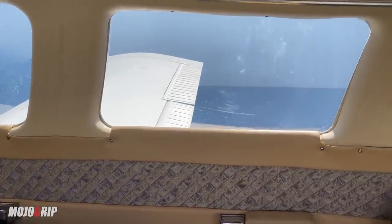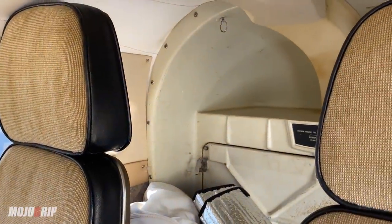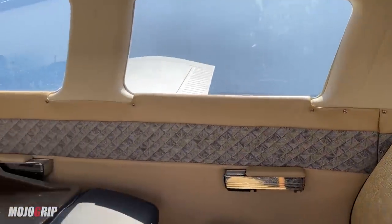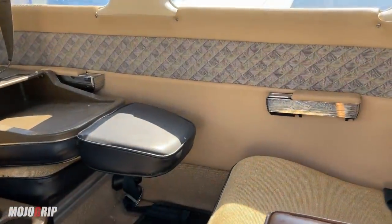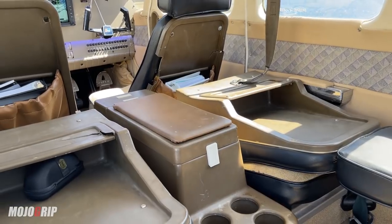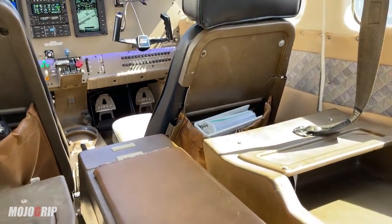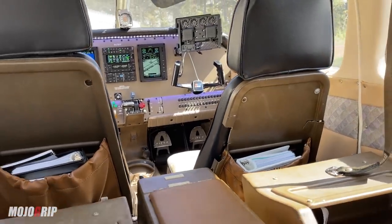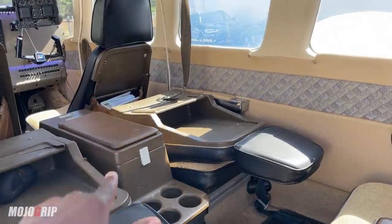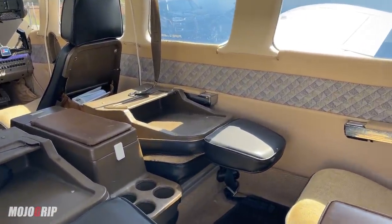For a '76 model airplane, this interior looks pretty clean. I've seen hundreds of old airplanes, and David said he's looking to upgrade it further, but it looks good to me. I sat in it earlier and I'll show you some of the comfort. For a '76 model, the interior is very neat. This is a six-seater — you've got one, two, three, four, five, six seats. Let me actually get in.